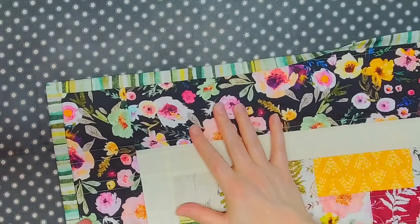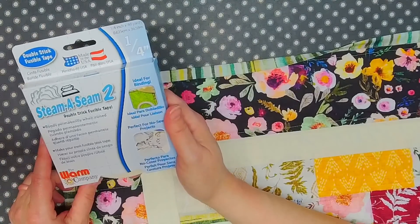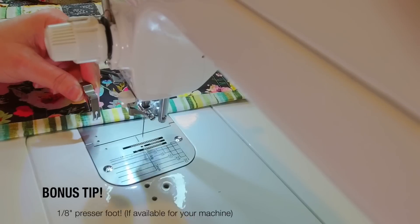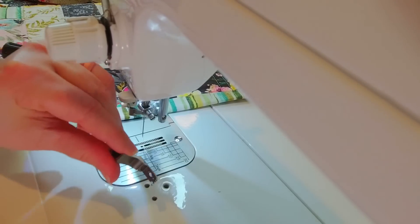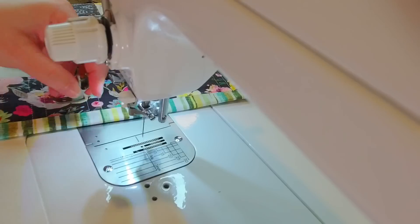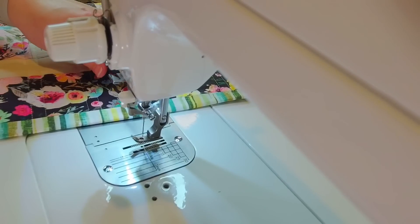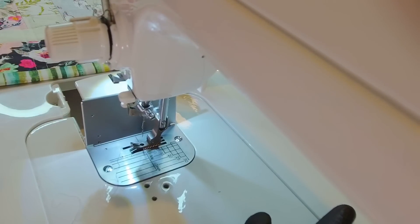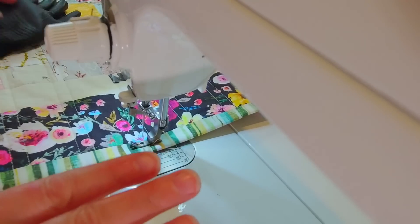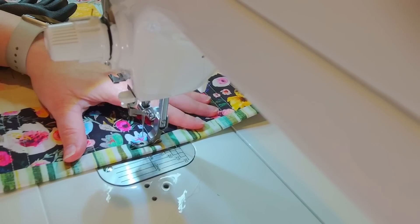I'm going to get the rest of the binding in place with the Steam-a-Seam and then we'll meet at the sewing machine to finish this quilt up. For the top stitching step I like to put on my eighth inch presser foot — it makes it so much easier because I can just line it right up with the edge of the binding. I'm also going to make sure I have enough thread in my bobbin to go all the way around the quilt.